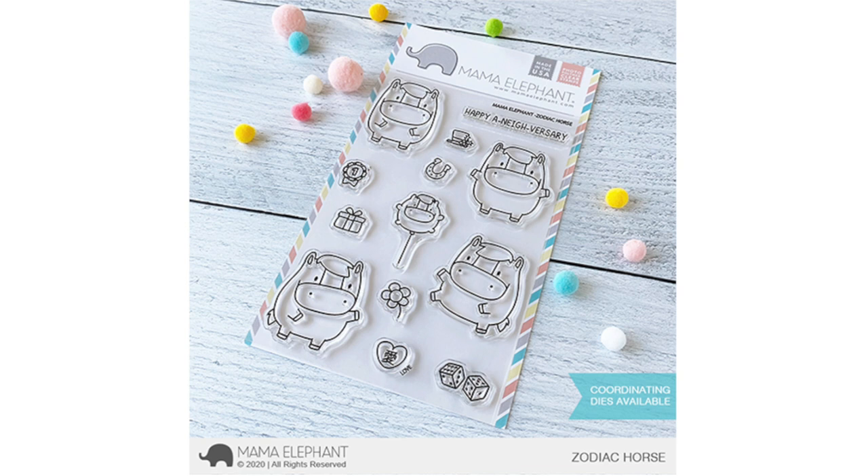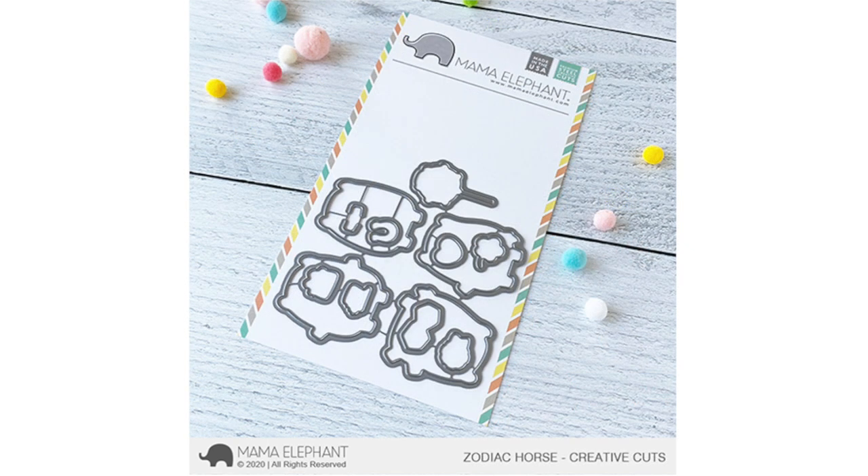As always, this set comes with a bunch of little accessories including the matching balloon that you can use with your little animals. Remember, if you have any of the other zodiac sets you can always mix and match the different little stamps. Here's a look at the coordinating dies for Zodiac Horse.